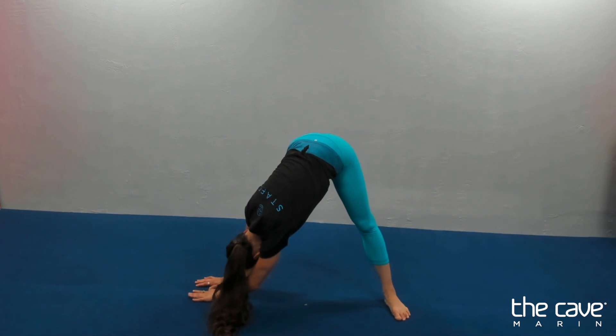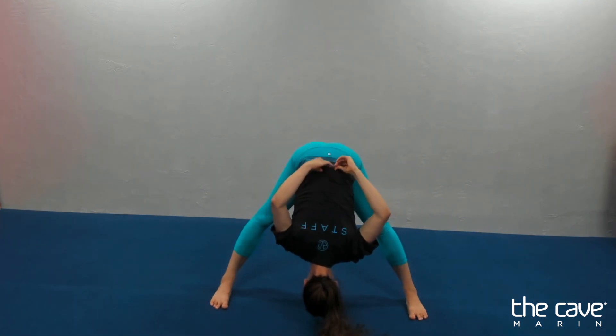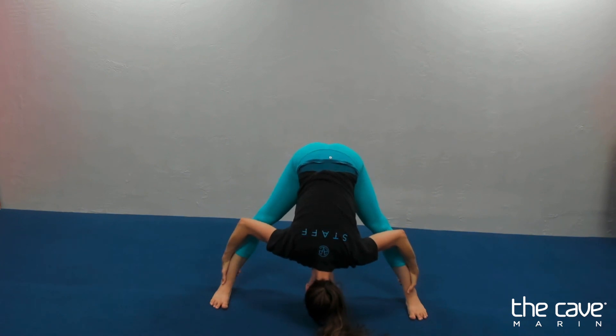And in the middle for ten. Nine, eight, seven, six, five, four, three, two, one. And in the middle for ten. Nine, eight, seven, six, five, four, three, two, one.